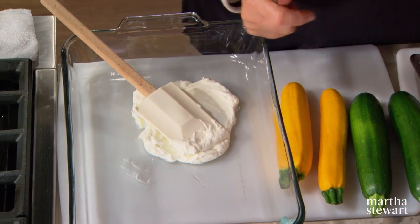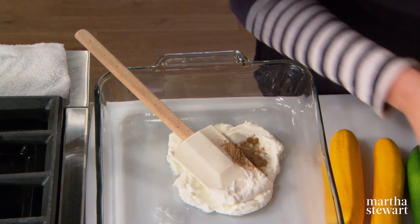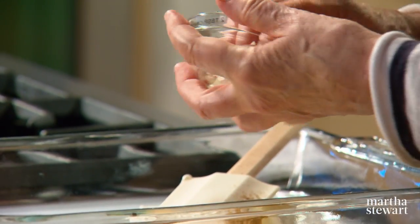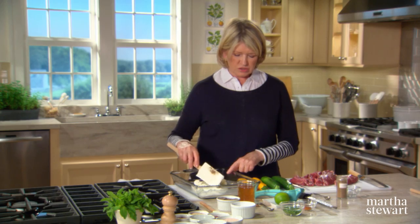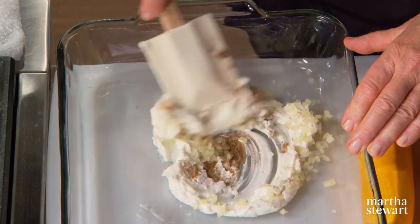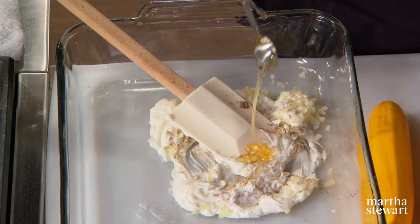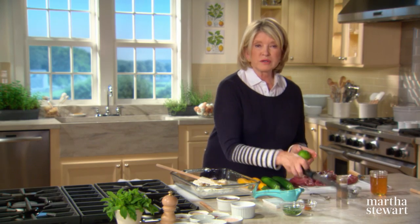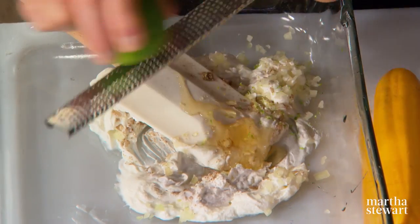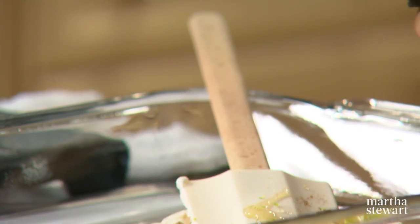So we have one cup of Greek yogurt, unflavored — it could be low-fat or regular. Add to that a half teaspoon of cumin and two tablespoons of finely chopped onion. I'm mixing this whole marinade right in the same pan in which the lamb and vegetables will marinate. Add a half teaspoon of honey — Greek honey if you have it. Add the zest of one lime. We're making a very flavorful marinade, as lamb takes flavors really, really well.